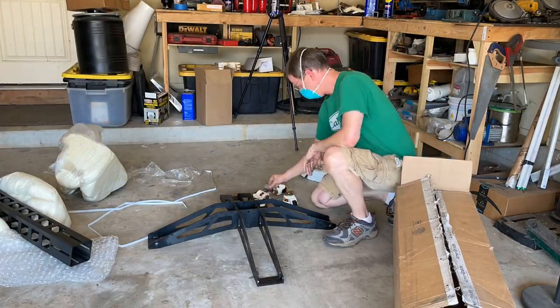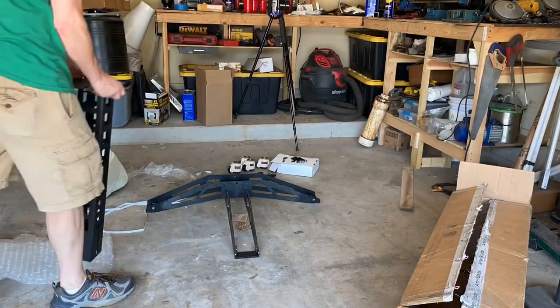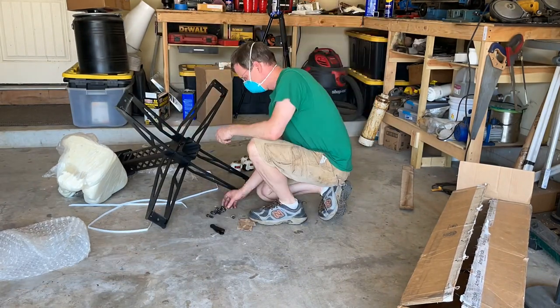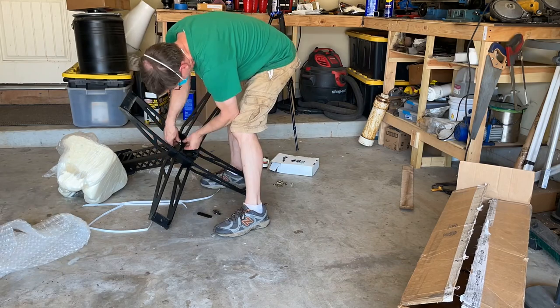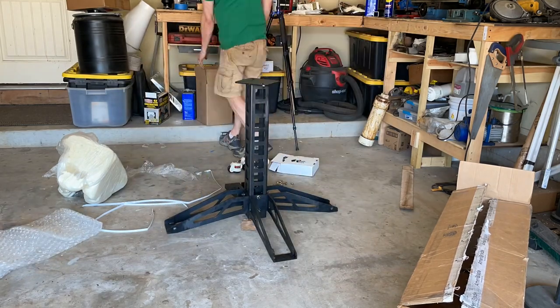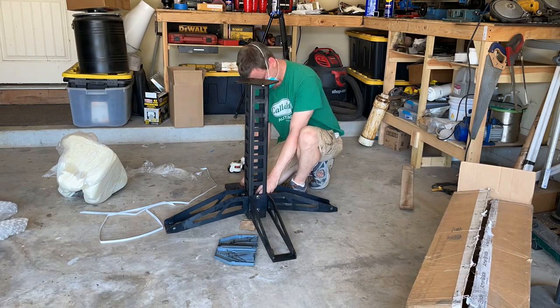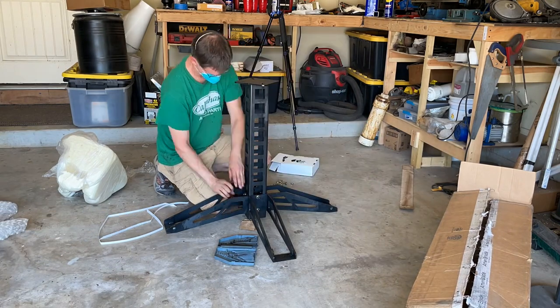Thankfully, Ameribraid has a full assembly video on their website and YouTube — just queue it up on your phone while you're putting this together. It was much easier to put together than I thought it would be. The truth is some of you guys can probably do this without instructions. They do provide a tool kit and all the wrenches you need. It took me about an hour and 15 minutes; if I had to do it again, I think it would probably go in about 45 minutes or so.